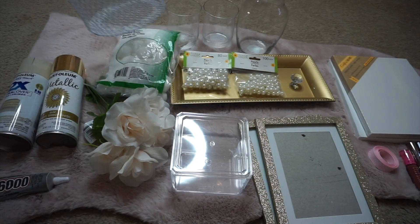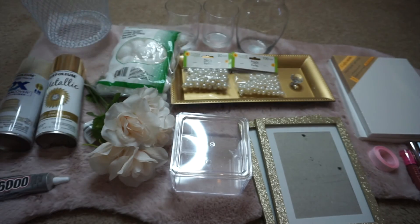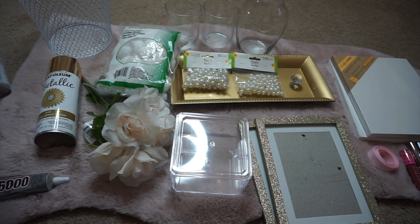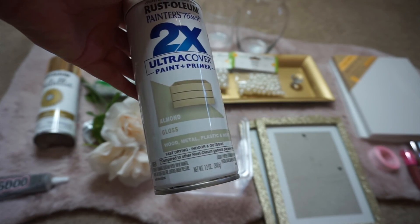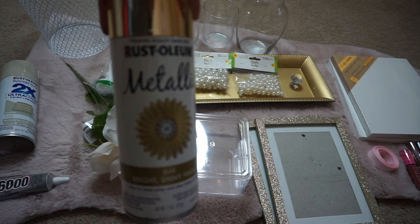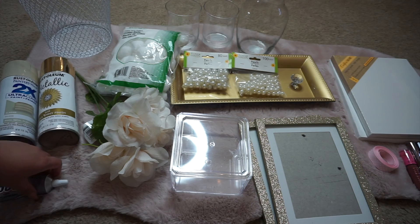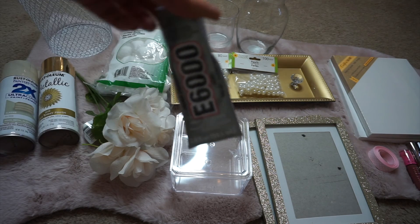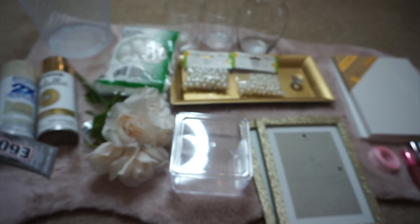So these are the items that you will need. I'm sure you guys have seen these white baskets at Dollar Tree. I also had a can of almond spray paint in Rust-Oleum and this metallic gold, also the Rust-Oleum brand. And you will also need some E6000 glue or a glue gun if you guys own one.